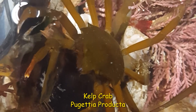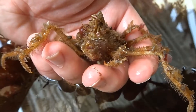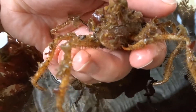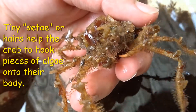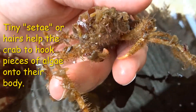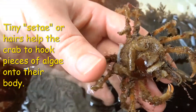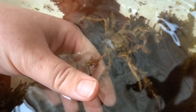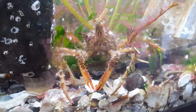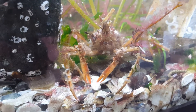How do decorator crabs decorate? When you look closely at the graceful decorator crab and short-nosed decorator crab, you can see there are lots of tiny hairs, or setae. These are hooked, velcro-like structures that the crab uses to hook pieces of algae onto their body. Sensory setae also line the legs of decorator crabs, helping them sense the world around them.